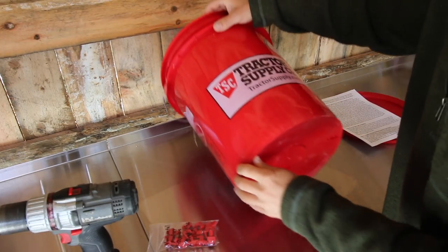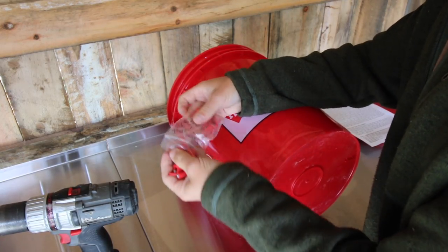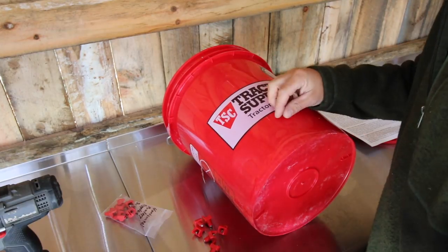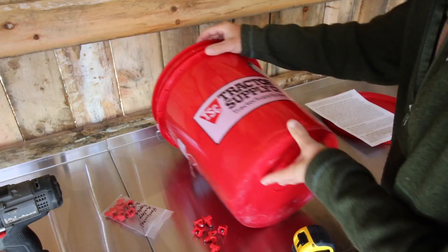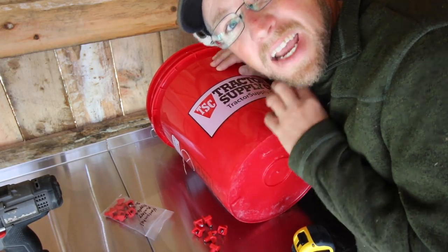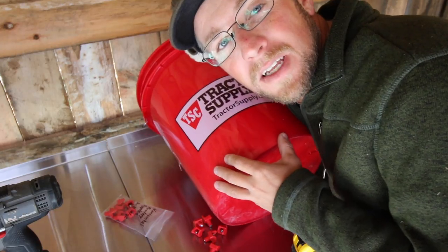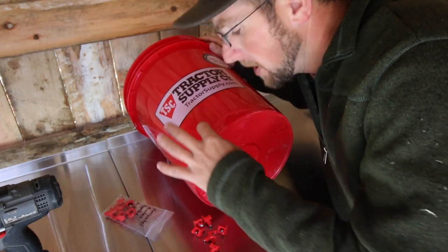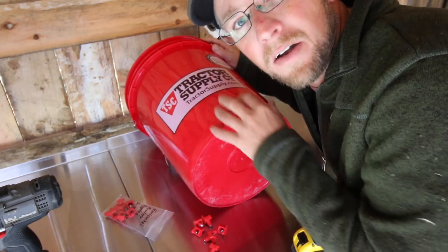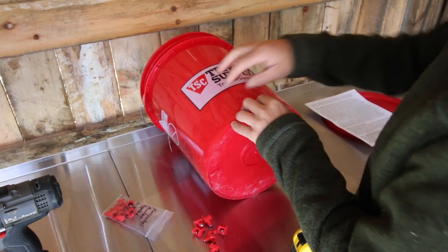We're going to want to lay our bucket down. For this build we're going to be using six nipples. We're going to mark the location for our six nipples. Keep in mind you're going to have chicks in there at some point and then full-grown chickens, growing up and maturing at different stages. So we're going to put the nipples in different locations — the first three at an inch off the bottom, and the next three staggered up higher at the four inch mark. We'll keep them in the front so the chickens can get to them.